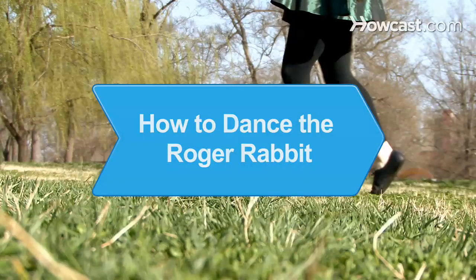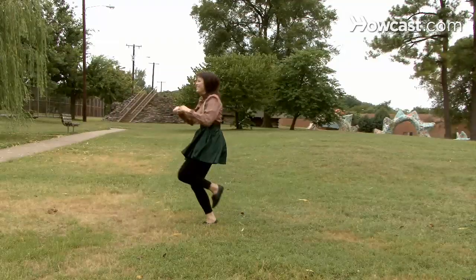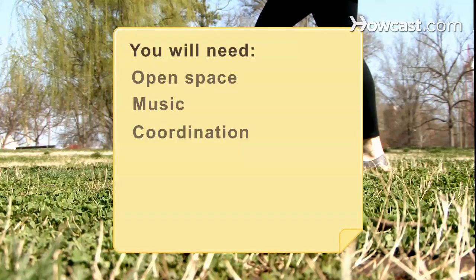How to Dance the Roger Rabbit. Hop out of the rabbit hole and into the spotlight with this entertaining dance. You will need open space, music, coordination, and rhythm.